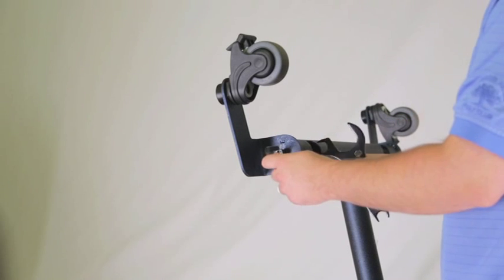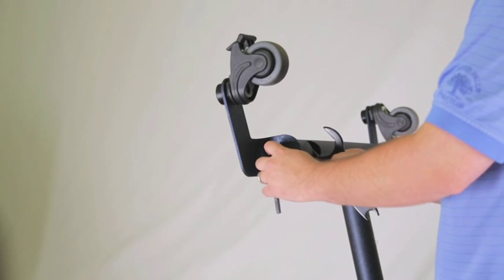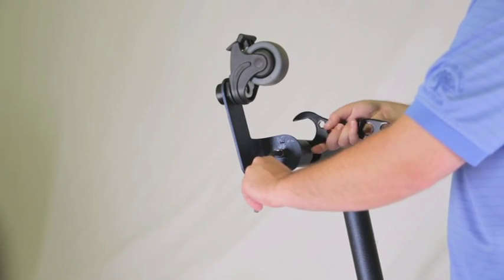Place the nut onto the bolt. Using an allen wrench and the wrench from the tool kit, tighten the bolt and lock nut securely. Do the same on the other side.